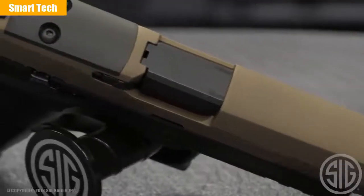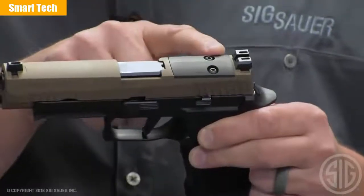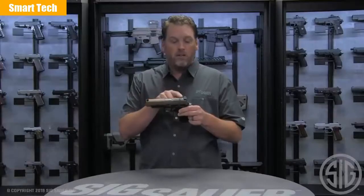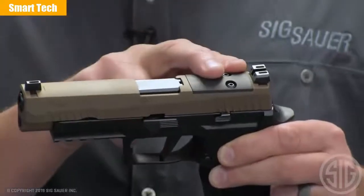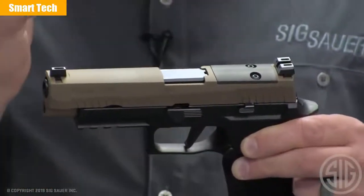Something else that makes it more functional is that the pistol is now optic ready. The slide is actually cut for a Delta Point Pro, or in our case, a Romeo 1 Pro sight. It goes right in place of the optic plate cover, and if the plate cover comes off, the sights are still good and you can still use the gun.